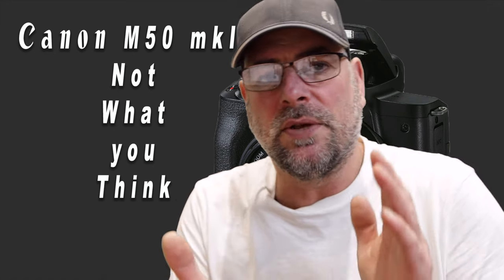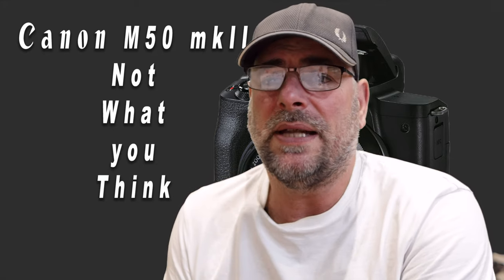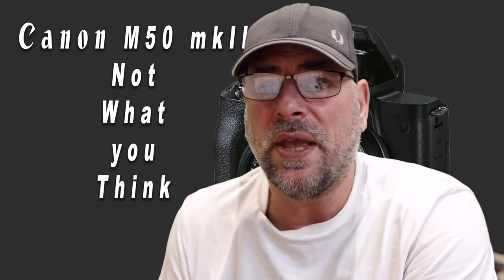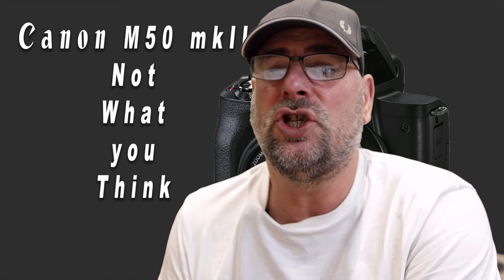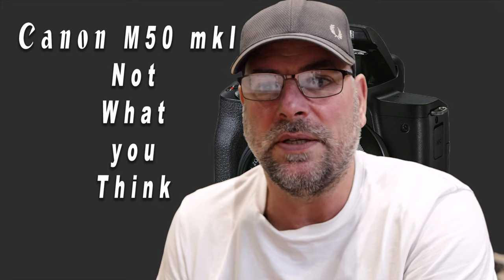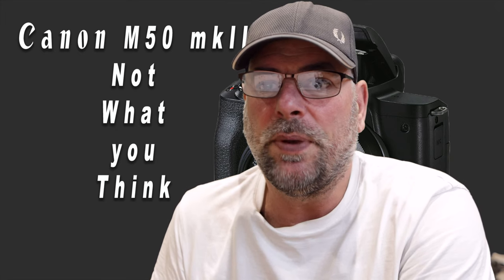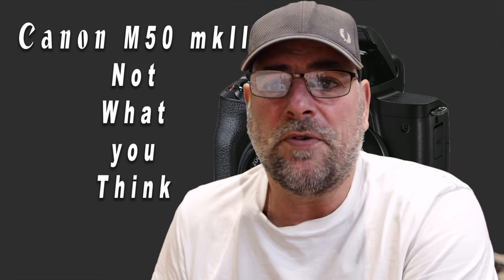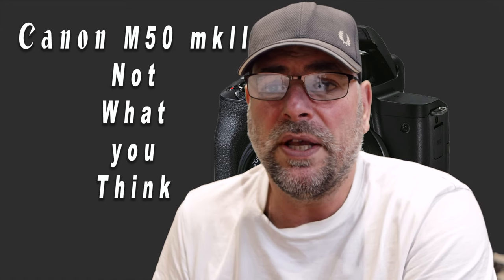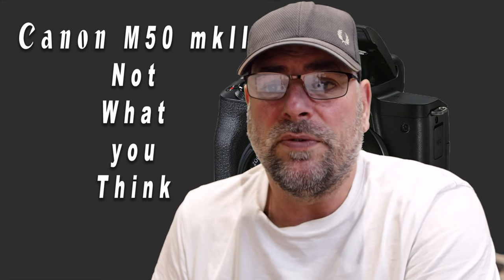Let's compare the M50 Mark I and the M50 Mark II. The Canon M50 Mark I was a 24.1 megapixel CMOS sensor. It has 4K movie recording, 5-axis image stabilisation — not in-body stabilisation, IBIS — dual pixel CMOS autofocus system, 10 frames per second continuous shooting, Wi-Fi, NFC and Bluetooth connectivity, and a 3-centimetre LCD screen with touch and drag autofocus.